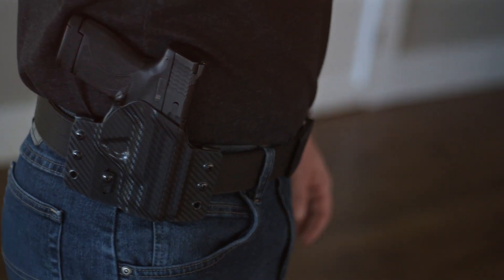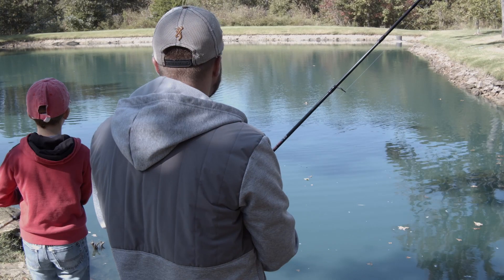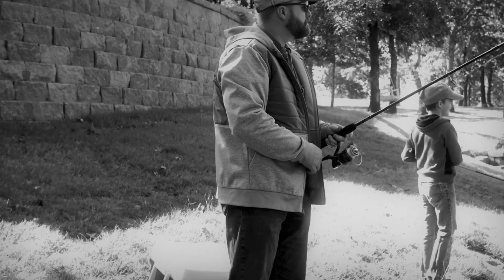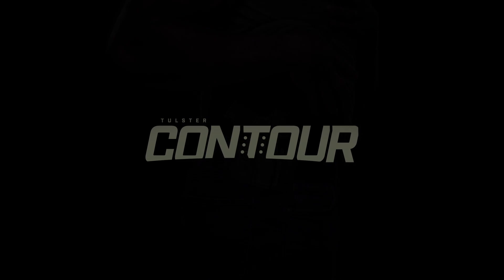The Contour is unobtrusive, easy to access, and provides the most comfortable and concealable OWB carry experience on the market. The Contour by Tulster — in service and ready for purchase.